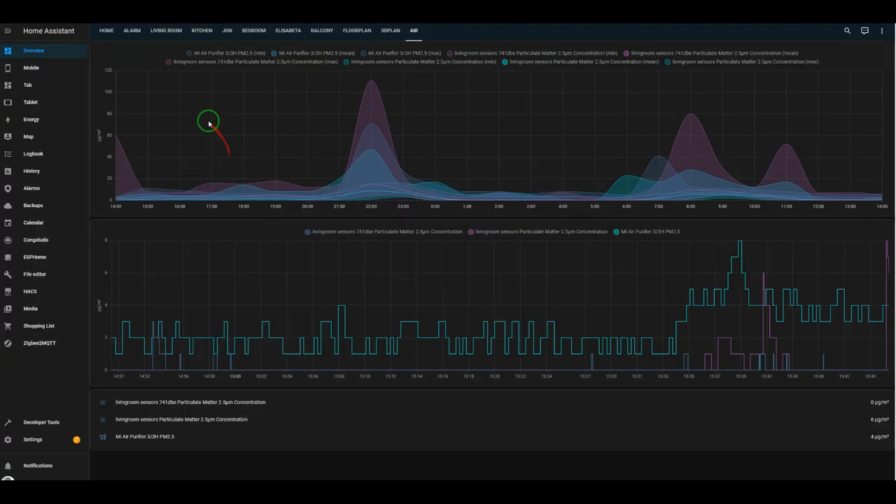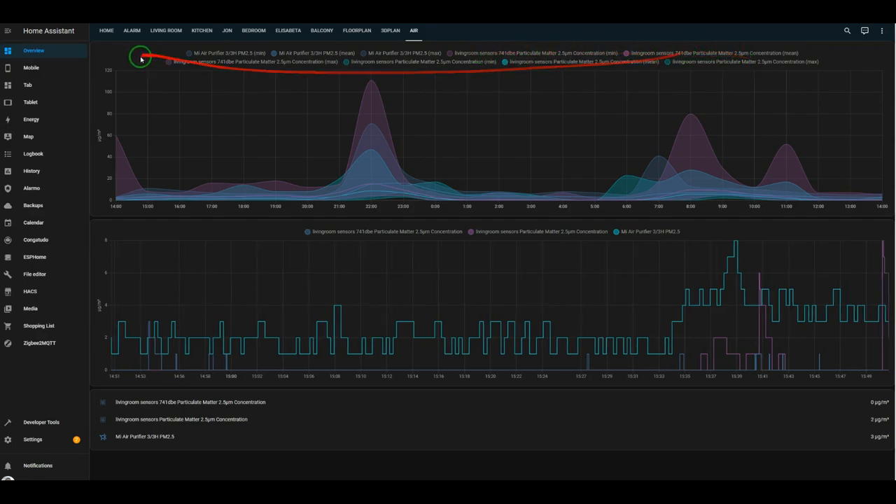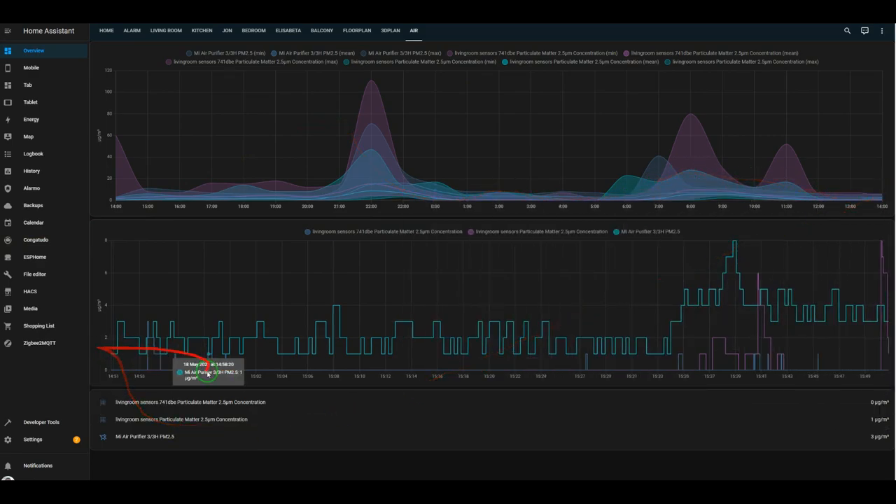So we are now on the computer. We have three sensors here: the Xiaomi, the IKEA sensor with 5 volts, and the IKEA sensor with 3.3 volts. As you can see, the values are more or less the same. This is in real time - the 5V one is reporting zero, and the 3.3V one is also reporting zero micrograms per cubic meter, while the Xiaomi one is reporting 3 micrograms per cubic meter.